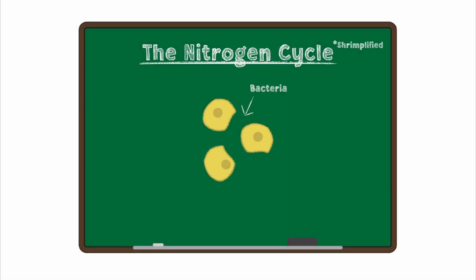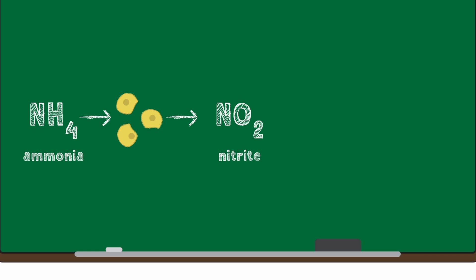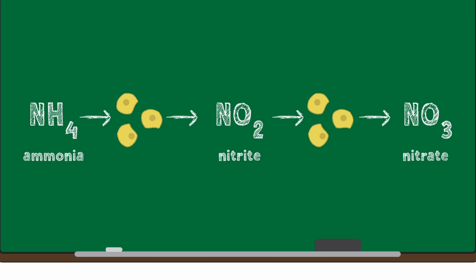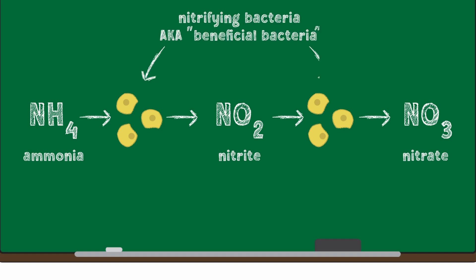This is done by introducing bacteria that break down toxic waste into less toxic components. The toxins we're talking about are: first, ammonia; then ammonia breaks down into nitrite, which is a slightly less toxic compound but still not something you want in your aquarium. This nitrite breaks down into nitrate, which is relatively non-toxic — you can have a much larger amount in your water without it harming your animals, but it still does need to be removed. Nitrate is removed either mechanically via water changes, or biologically by plants, which absorb it into their tissue to build up new cells. The bacteria responsible for breaking these toxins down are called nitrifying bacteria, because ammonia, nitrite, and nitrate are all based on nitrogen.